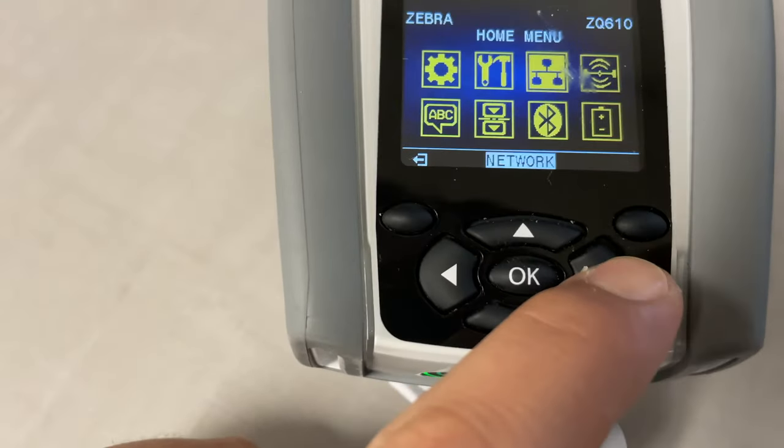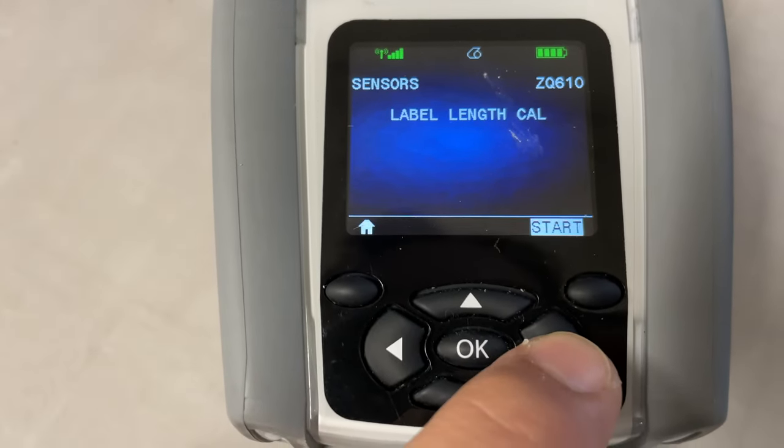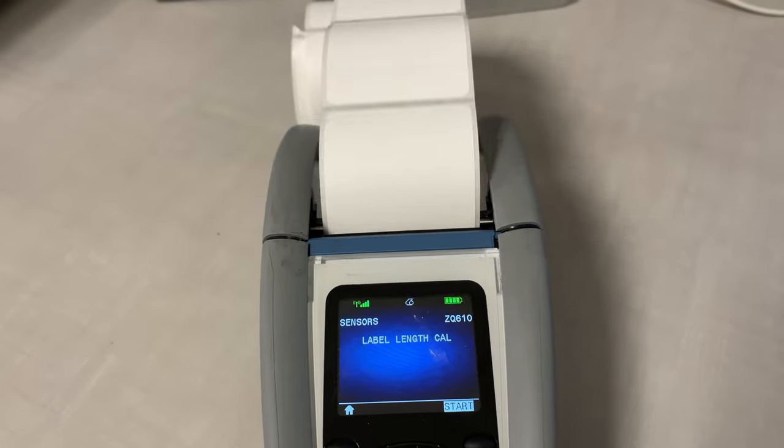First, you can try to recalibrate the sensors. On the main menu, go to Sensors, Label Length Calibration, and press Start. The device will automatically detect the length of the labels, print out two labels, and then stop.